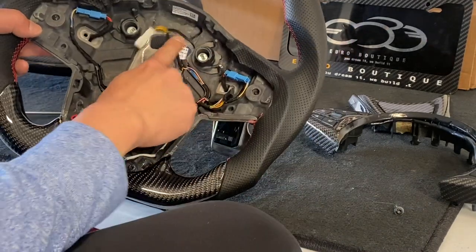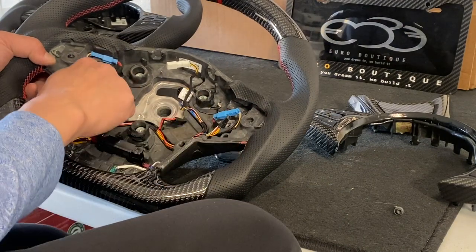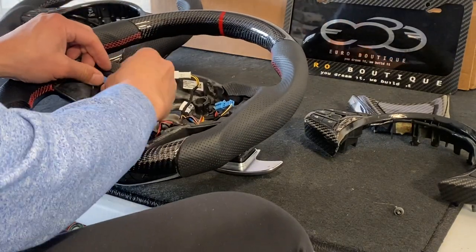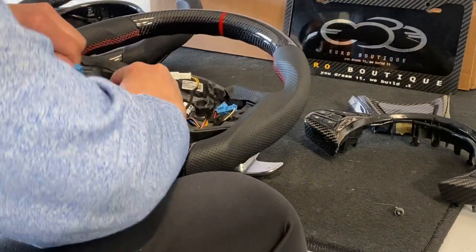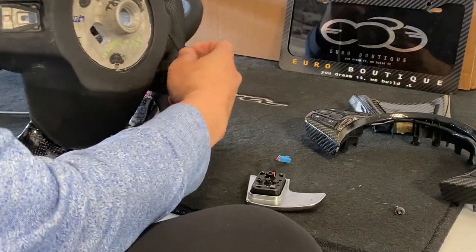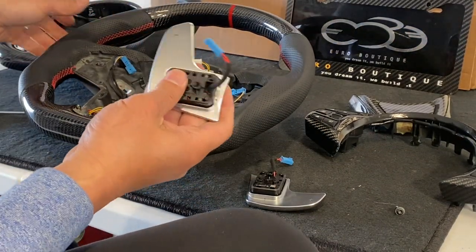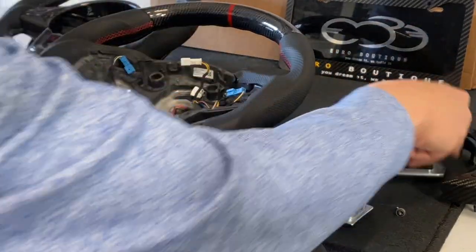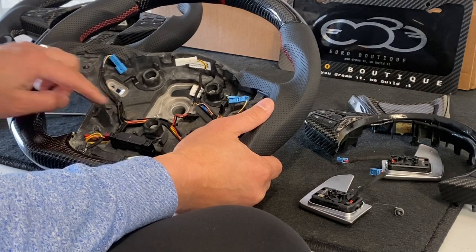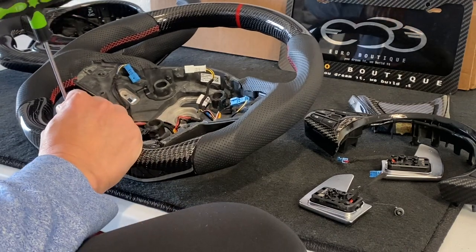The face plate separates from the wheel. Once separated, reach down and unplug it. Set the face plate aside. You can now see the wiring harness running all around the wheel — we're going to remove this whole thing and transfer it to the new wheel. Next, unplug the paddles using the two blue connectors, one on each side. The wire feeds through the back side — those are your paddles removed.